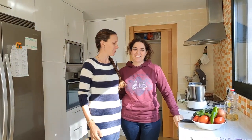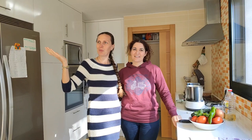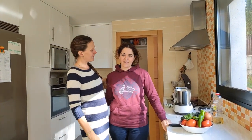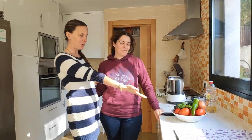Hi guys, and today we are with Teresa, our friend from Cartagena. We have the same catamaran, but today we are at home in a real house in the middle of Murcia. And Teresa is from Andalusia, so today will be the gazpacho of Andalusia.